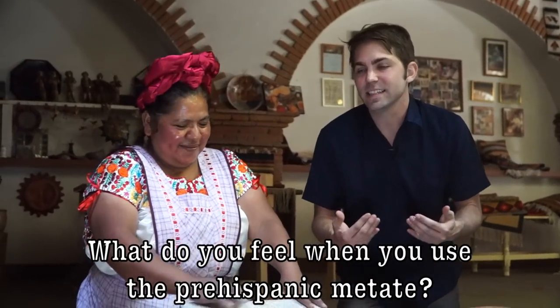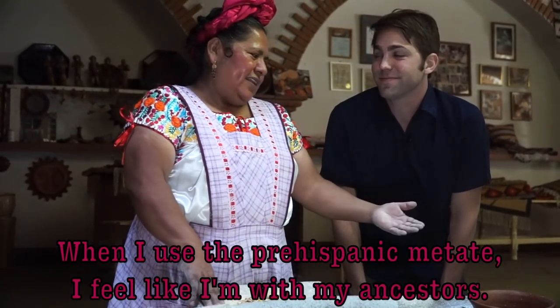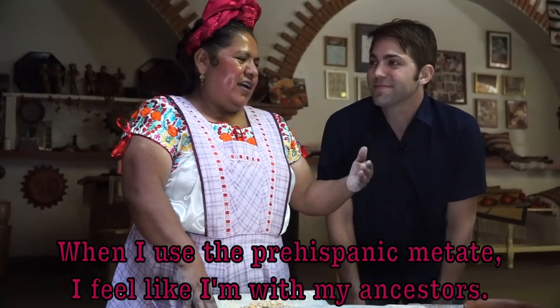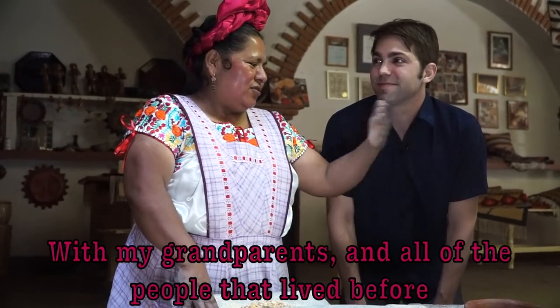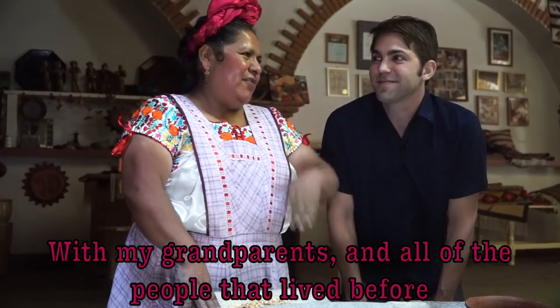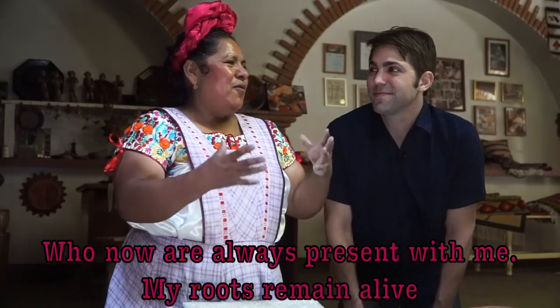What do you feel when you use this pre-Hispanic metate? When I use this metate, I feel that I am with my ancestors, with my grandparents, with the people who have lived before. They are always present with me, and they are still alive — the root.